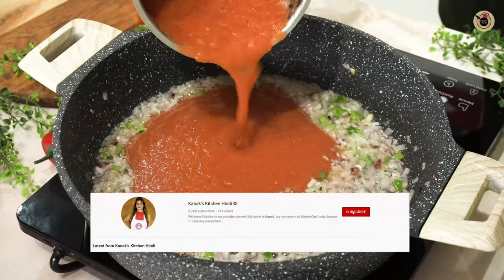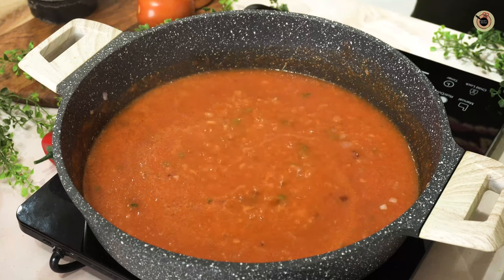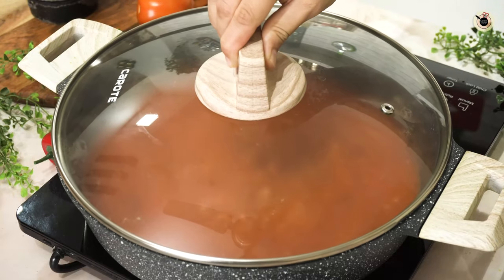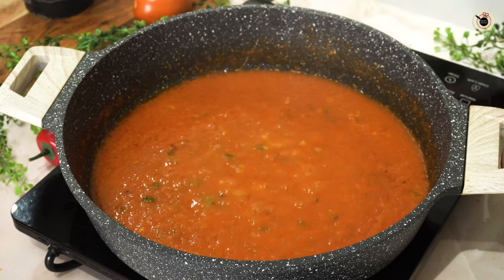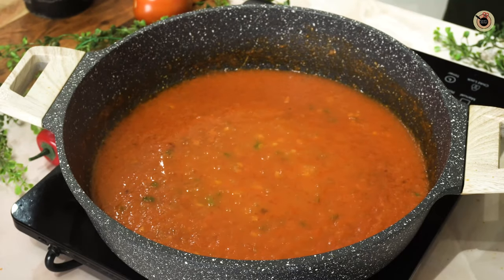Next goes in the tomato puree. Cook it for about two minutes — you can also add some water from the blender. I'm adding some salt, cooking on high flame for two minutes, then covering and cooking on low to medium flame for about four to five minutes. Let's remove the lid and check. You can see the tomatoes are nicely reduced and cooked enough — there's some oil floating on top.